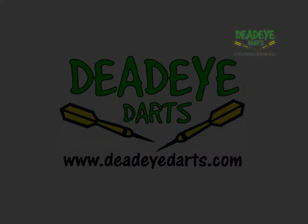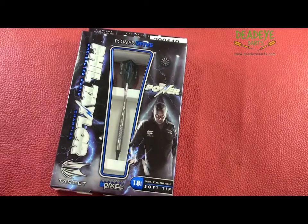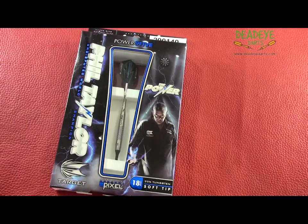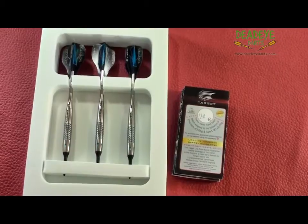Today we are reviewing the Target Power 9-5 soft tip darts. Phil Taylor's 95% tungsten darts are currently only available in 18 grams. The complete Phil Taylor Power range is available from Deadeye Darts.